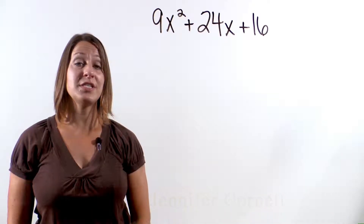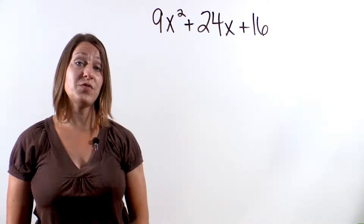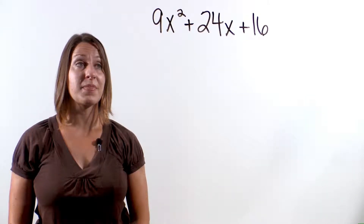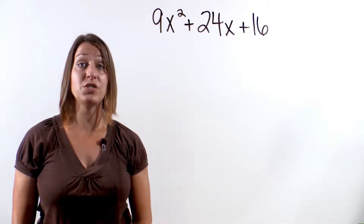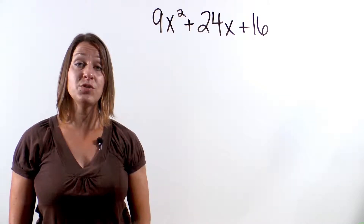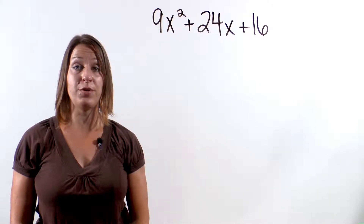Our first example is the trinomial 9x squared plus 24x plus 16, and we're asked to factor this problem. Now we could use the Swedish Fish Don't Really Swim method, but I want to teach you how you can recognize some trinomials to be what's called a perfect square trinomial.